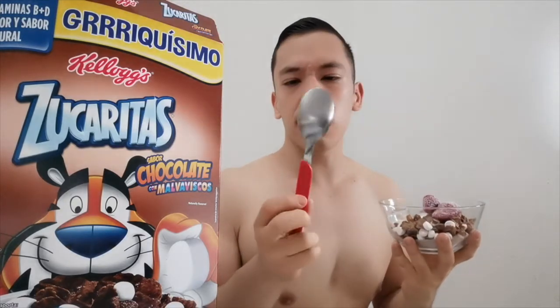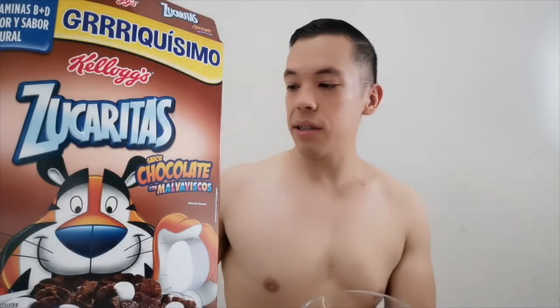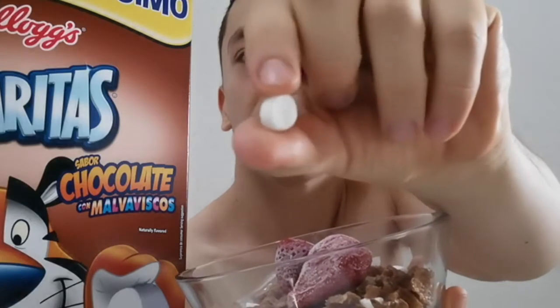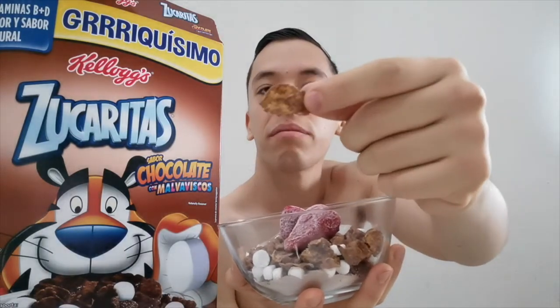Aquí ya tengo mi bolsito. Estaba pensando que necesitamos una cuchara para probar productos, entonces me voy a dar la tarea — ¿qué color les gustaría que fuera la cuchara: dorada, plateada, bronce, color rojo, color azul? Déjenme enseñárselos: aquí pueden ver los malvaviscos. Esta versión de Zucaritas de chocolate con malvaviscos está súper porque trae malvaviscos, y las Zucaritas son estas.